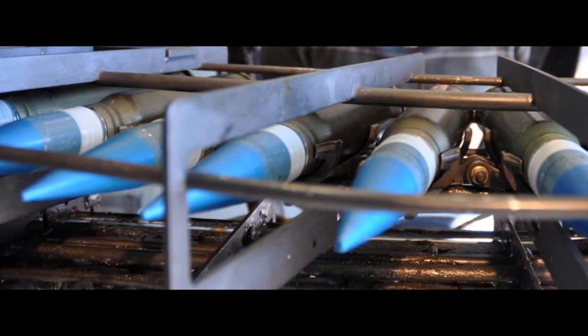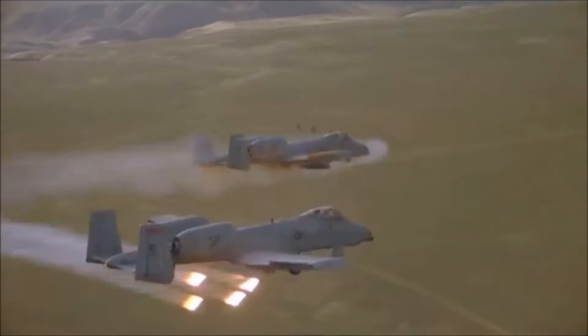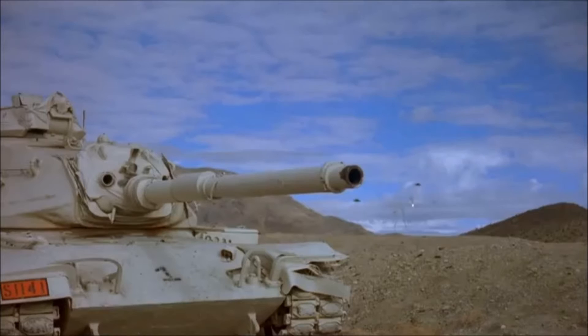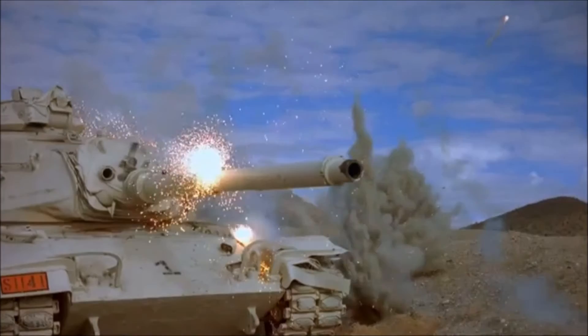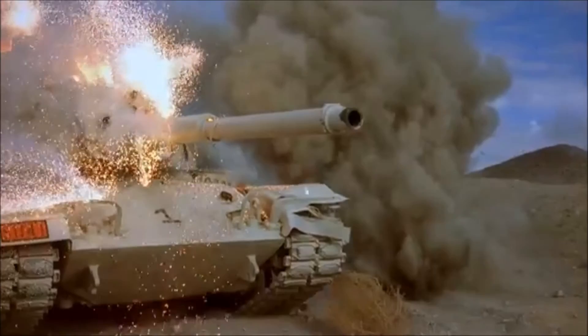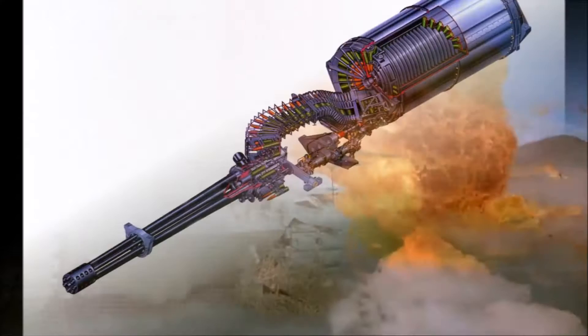The GAU-8A Avenger fires large depleted uranium armor-piercing shells. In the original design, the pilot could switch between two rates of fire: 2,100 or 4,200 rounds per minute. This was later changed to a fixed rate of 3,900 rounds per minute, with the pilot able to choose from a variety of round types, the most common being a combat mix of armor-piercing rounds mixed with high-explosive incendiary rounds. It takes the cannon about half a second to come up to speed, so 50 rounds are fired during the first second, then 65 to 70 rounds per second thereafter. While the firing generates about 10,000 pounds of recoil, the flight control system keeps the gun accurate enough to place 80% of its shots within a 40-foot diameter circle from about 4,000 feet away.